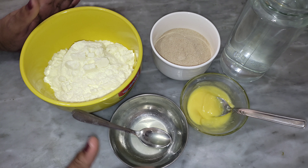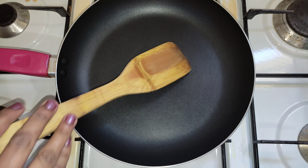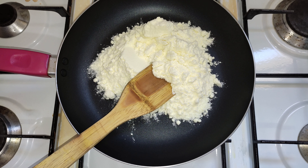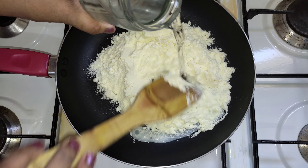I will put it in for cooking. Then we add milk powder. We will put it in the same way and cut it into small pieces.